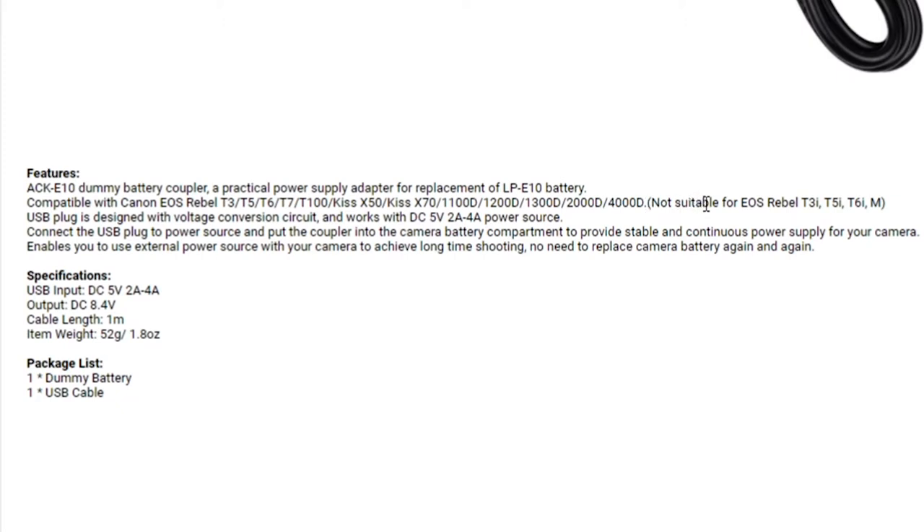It's not suitable for the EOS Rebel T3i, T5i, T6i, or M series.